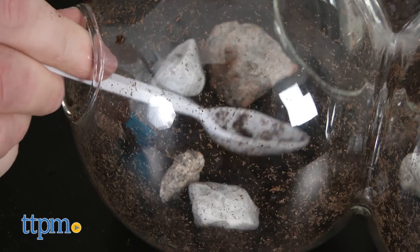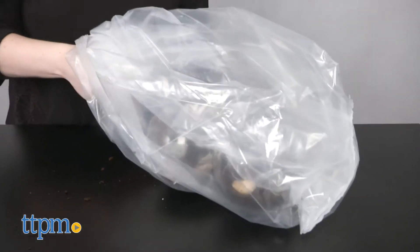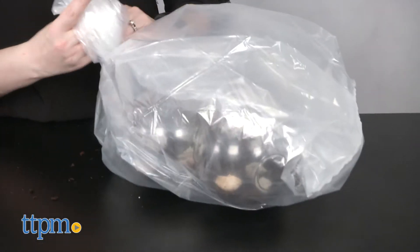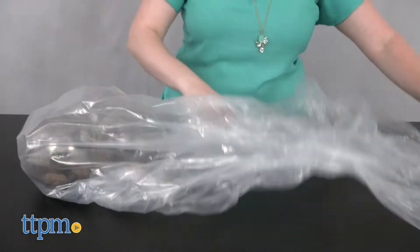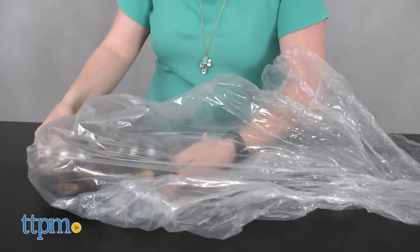You'll then place the entire terrarium inside a sealed plastic bag or cover the openings with plastic wrap until the seeds begin to sprout, which takes about one to two weeks. Make sure you continue to water weekly or as needed to keep the soil from drying out after sprouting.